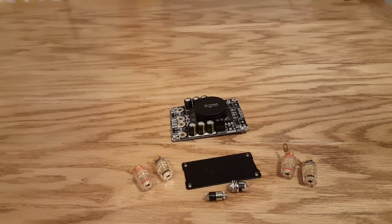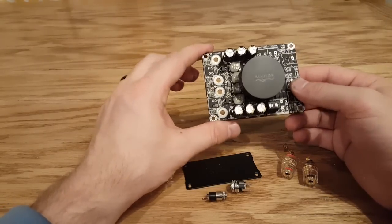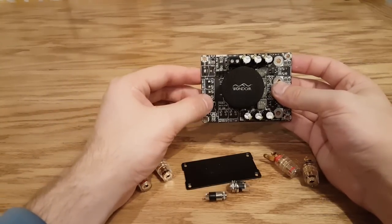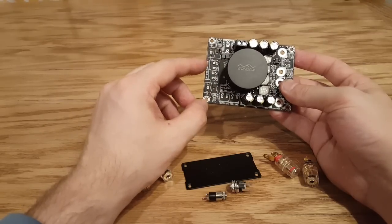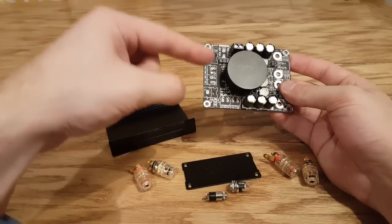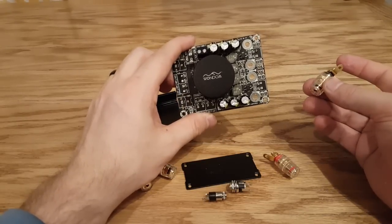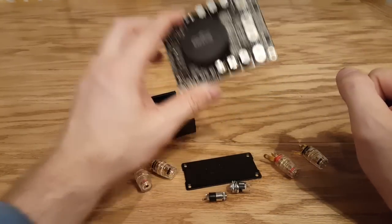The first thing we're going to do is check the orientation of the board. This board can obviously fit in this box one way or the other. You want to take a couple things into consideration — for example, the potentiometer has a power switch on it, so you're going to want it near power, and it's also going to need to connect to channel one and two on this board. So I'm going to make this the front of the amplifier box where the potentiometer is, so I don't have to run cables nearly as far. That means the other side is going to be the rear, because all the speaker terminals are also there.